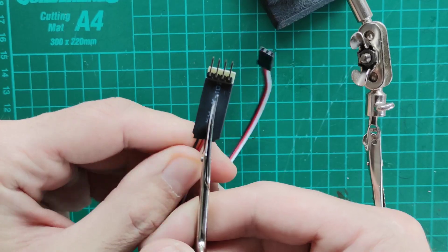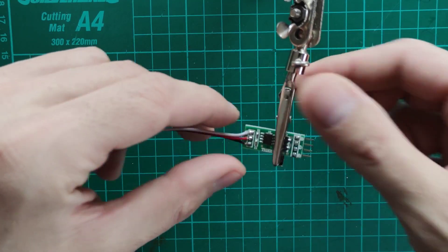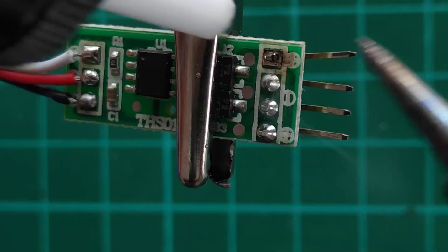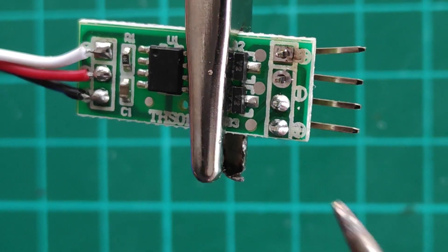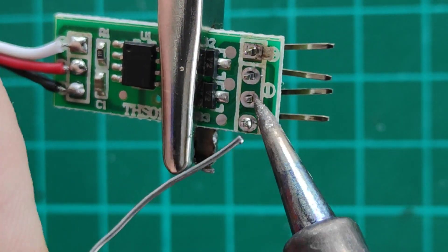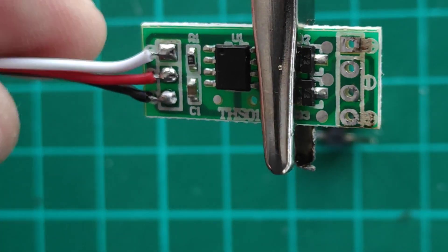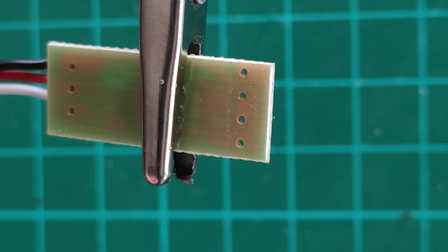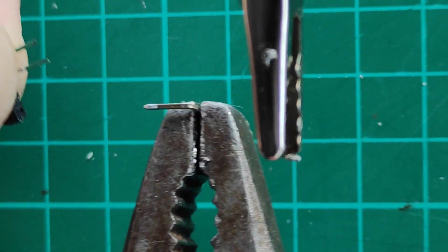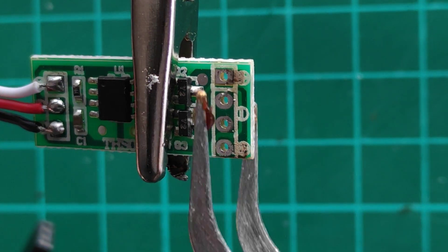First, let's remove the old insulation and unsolder the old joints. As you can see, this is a one-sided PCB, so we cannot simply reverse the pins and solder them from the other side. Instead, we have to remove all pins from the plastic holder and solder them one by one on the top of the board.